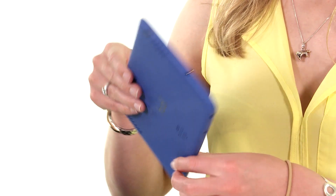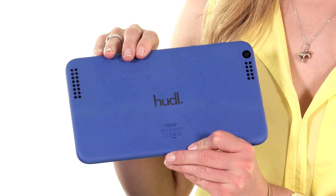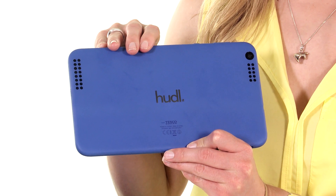I'm not quite sure about the smudge resistant claim — certainly when I've been holding it, it does look a little grubby around the edges, but that is normal for a tablet.